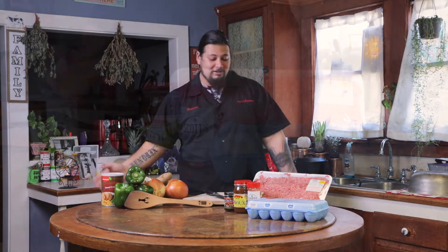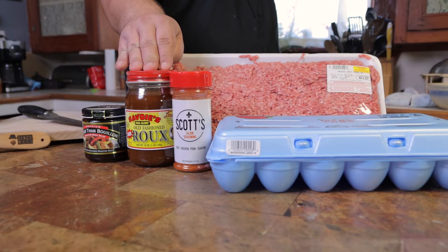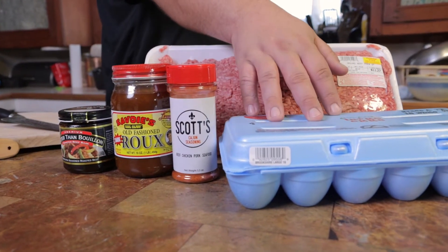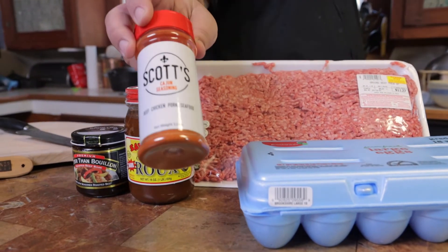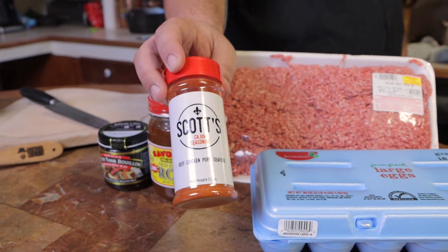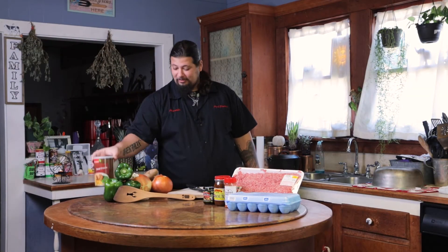What you gonna need for that meatball stew? Some ground meat, some beef base, your little roux — and you can make your own if you want, it'll work the same. We got some eggs, and we got this seasoning right here that our partner sent us. Let me tell you something, that is some good seasoning.